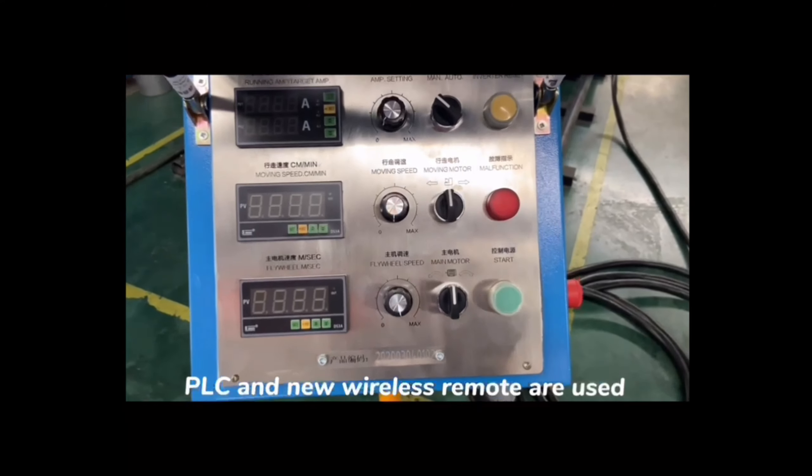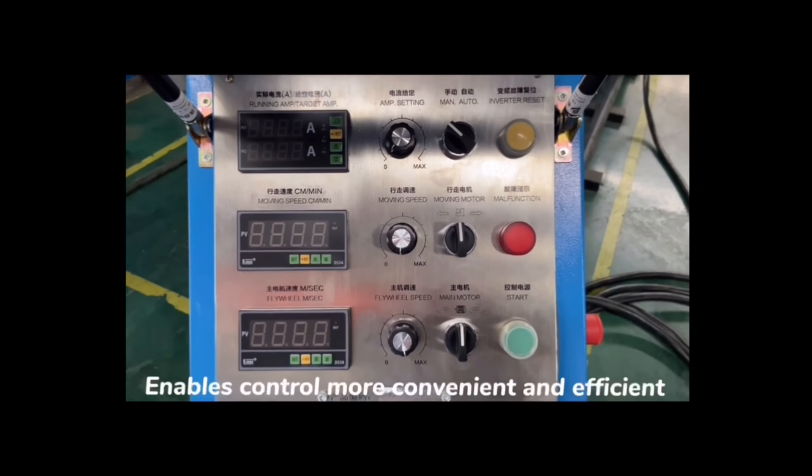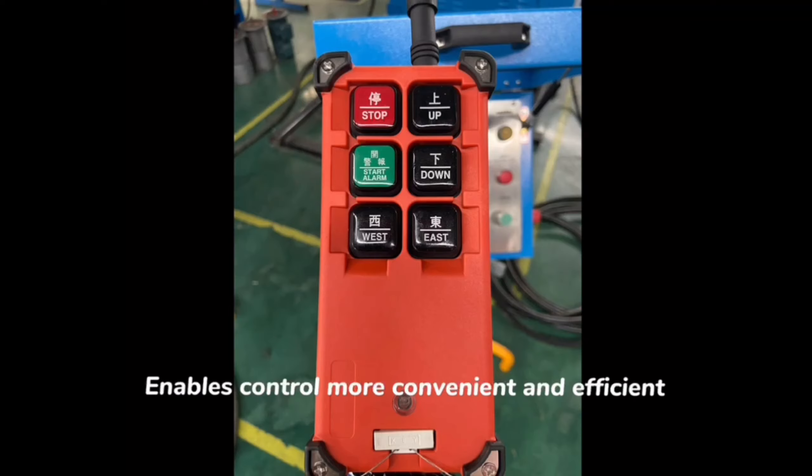The LC and the new wireless remote control enable more convenient and efficient operation.